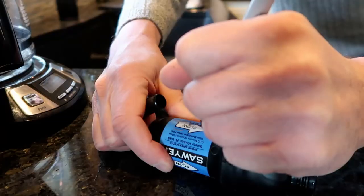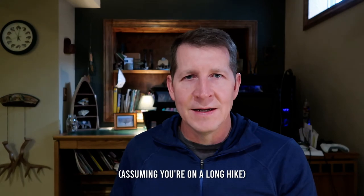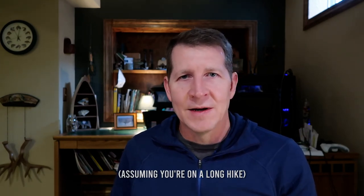The last tip: so many people use Sawyer Squeezes that if you're at a camp with eight or ten people, six of them might have one. I write my name on mine so there's no question which one is mine. Beyond avoiding mix-ups, it helps if you lose it — if it falls out of your pack or you leave it at a water source, hikers who find it and know your name can pick it up and bring it to the next shelter. Without your name on it, if you lose it, you're probably not going to see it again.